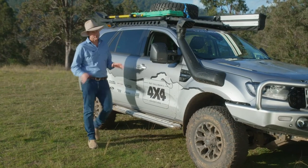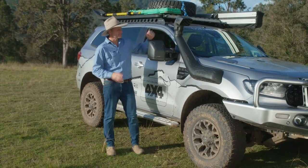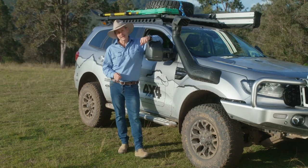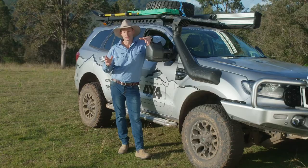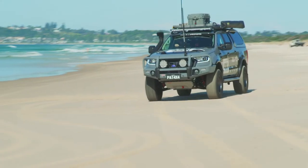G'day guys, you will have noticed we're driving a few new Fords this season. This one is the Ford Everest Sport, running the 2.0 litre bi-turbo engine, and we're also running the mighty FX4 Max Ranger.